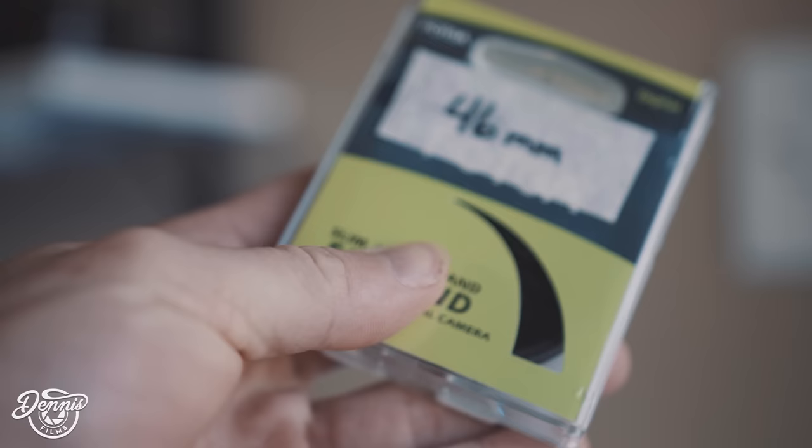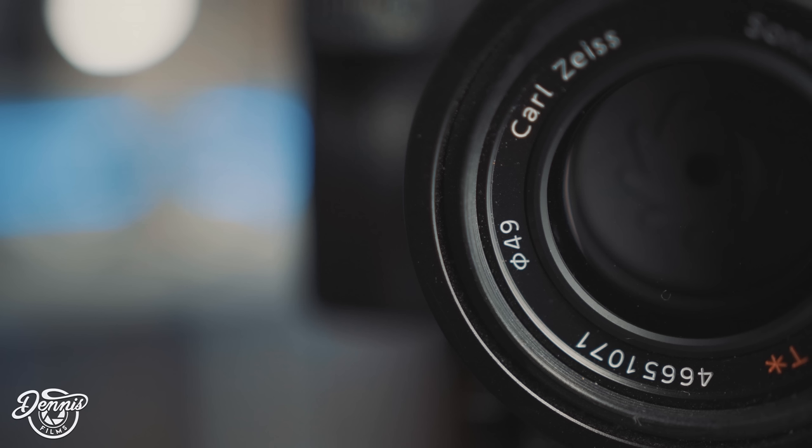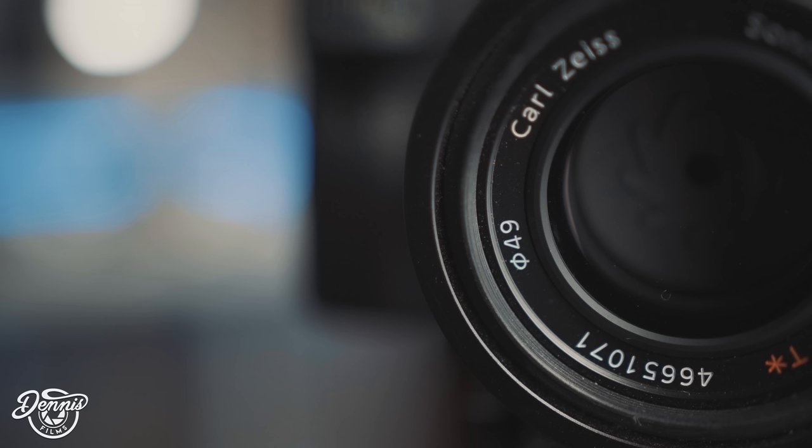Now a cheaper version of an ND filter that I recommend is Fotoga — F-O-T-G-A — which I'll leave a link in the description for you to check out. To see what ND filter your lens takes, look at the front of your lens. There will be a circle with a line going through it and then a two-digit number. That is your ND filter size that you will need for that specific lens.